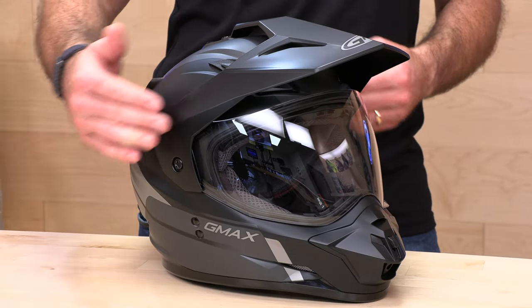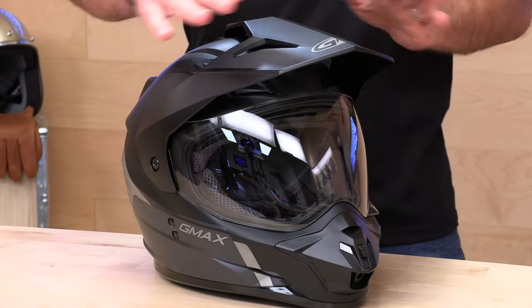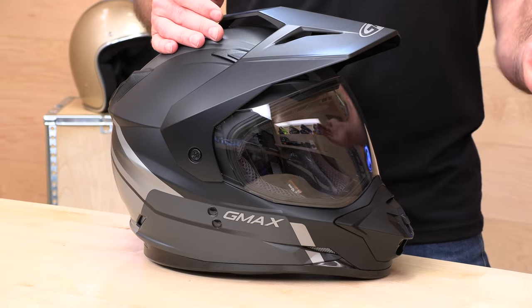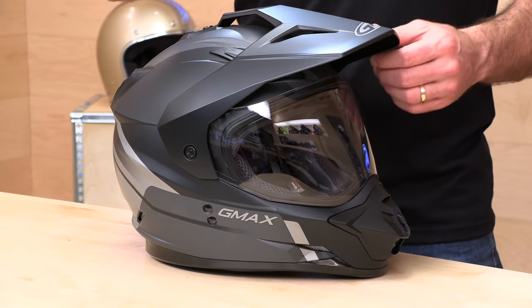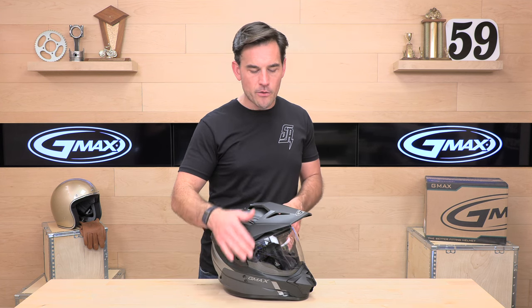You can run it with or without the peak. Inside the box they include covers to cover up the shield pivots if you remove the peak and want that more traditional full face configuration. That kind of defeats the purpose of buying a dual sport helmet, but if you're doing longer highway rides, you may want to remove the top peak for touring.